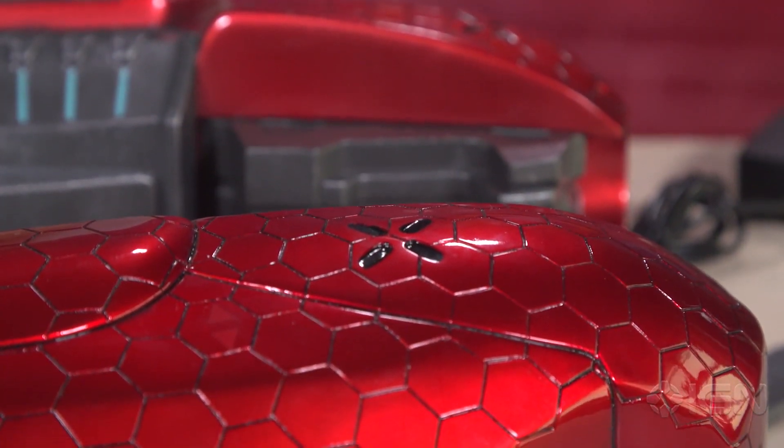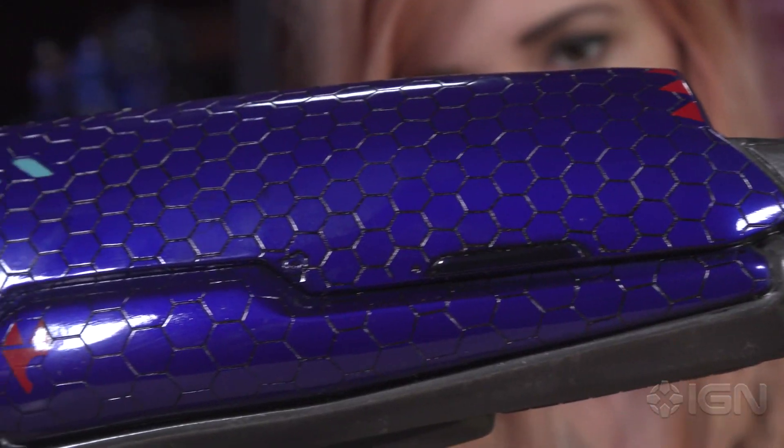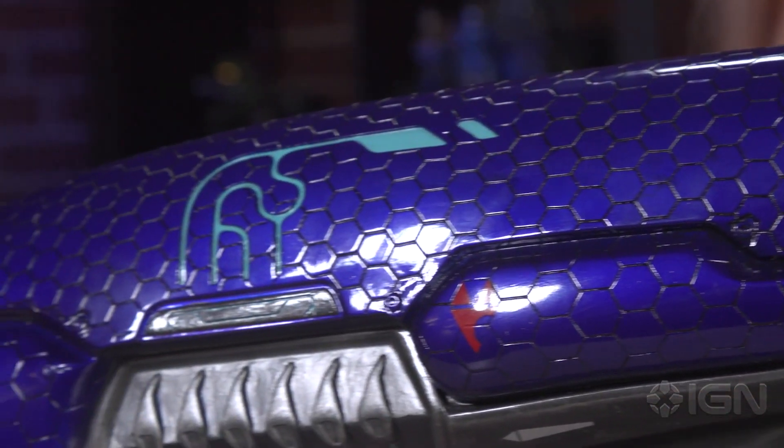This one is limited to 150 pieces worldwide, which is amazing. I feel like I'm so terrified of anyone dropping this, but it is $650. And then the regular plasma rifle is $600, limited to 500 pieces worldwide.